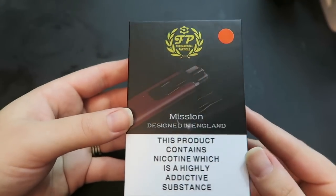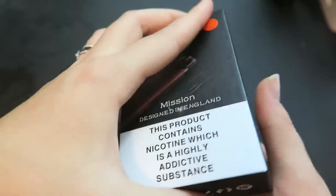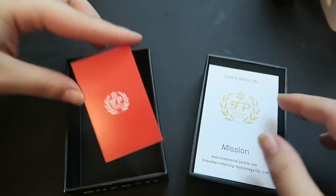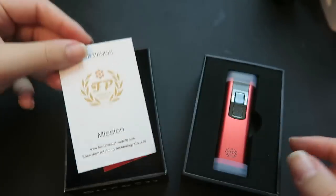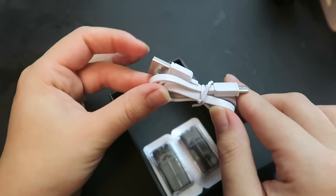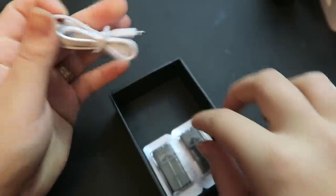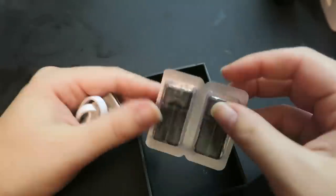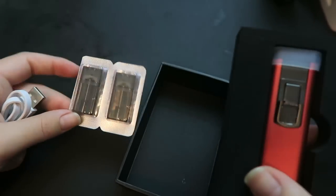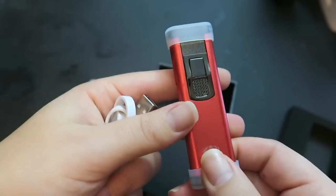Here is the packaging for the Mission. On the back it does have the kit contents. Right on top we have a caution card about the cartridge, a user's manual for the Mission, and here is the little Mission device. Underneath that we do have a micro USB to USB cord used for charging, the 270 milliamp hour battery, and two cartridges that both hold one mil.